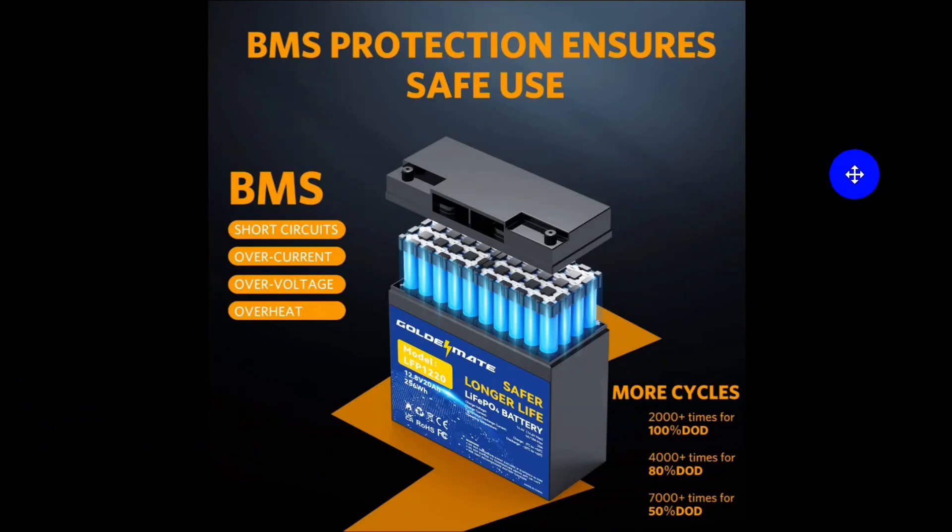Proper lithium-ion batteries come with a battery management system up at the top, and then you have all the cells underneath. There are temperature sensors in there that will cause the battery to react appropriately if it gets cold. For example, if it is short-circuited, it will shut off rather than destroy the battery, whereas with a regular lead-acid battery, if you short it, you're going to have a fire.